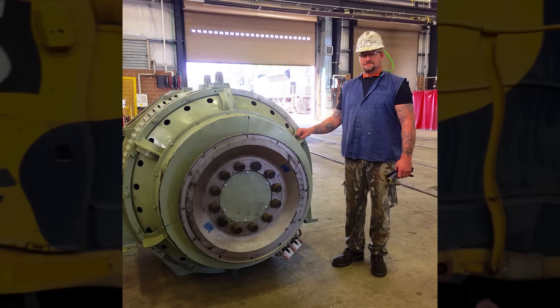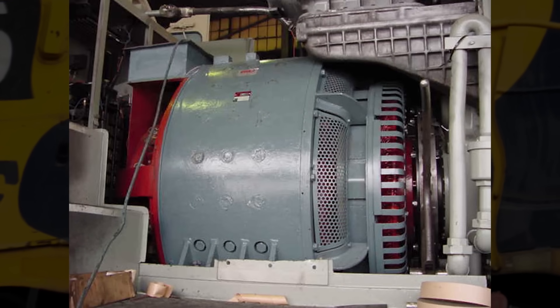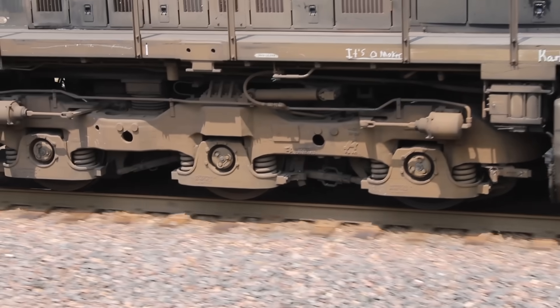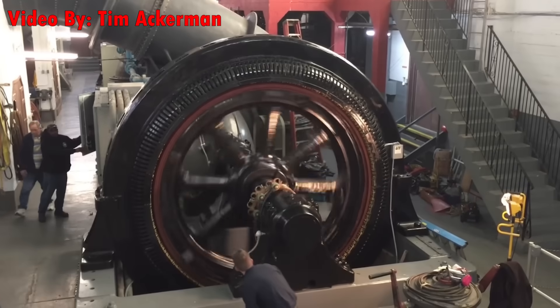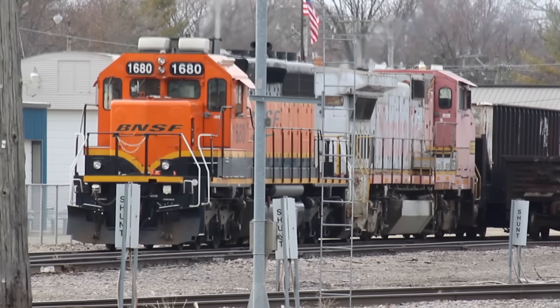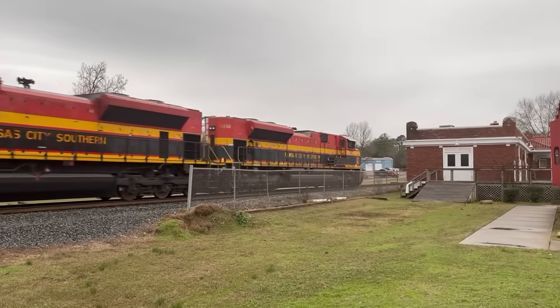Next up, we have the impressive 3-in-1 alternator generator. A locomotive's main alt-gen is actually two powerhouses wound into one. One set of windings provides power solely for the traction motors, as they use the most electricity out of anything else on the locomotive, and the other set of windings provides power for the rest of the locomotive's electrical systems. Because alt-gens can act as motors when electricity is applied to them, they're also used as a starter for the prime mover. This practice is most common on GEs, as EMDs are typically started with compressed air or two massive starter motors.